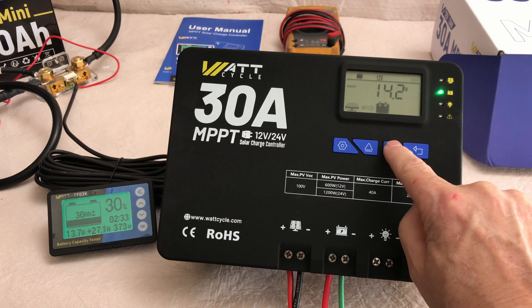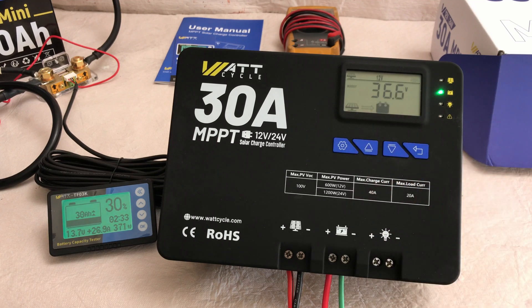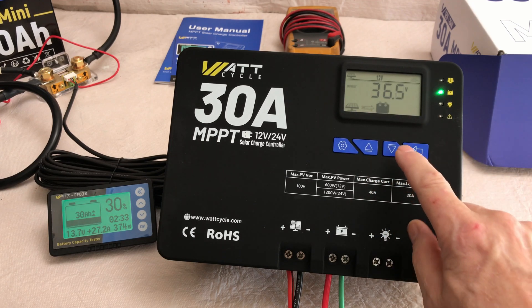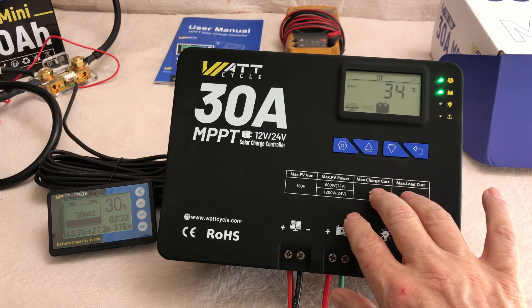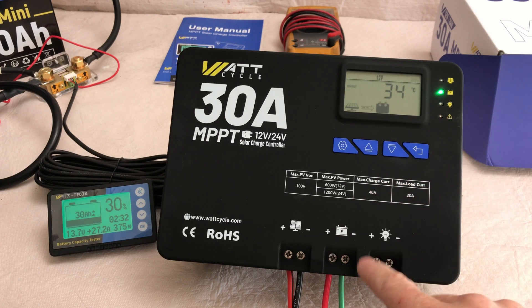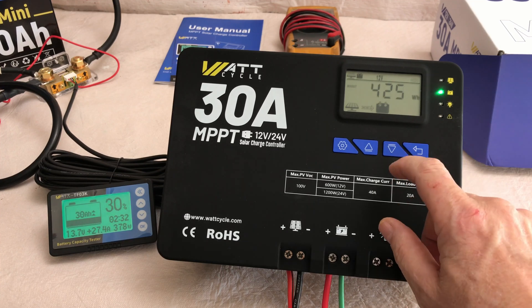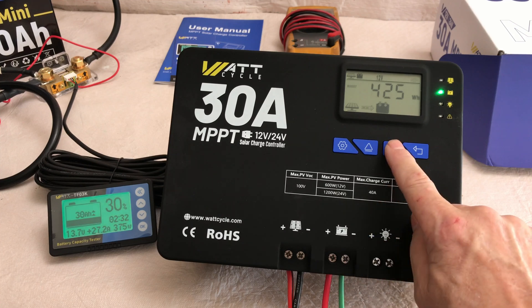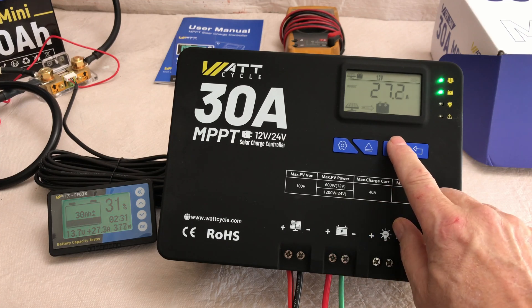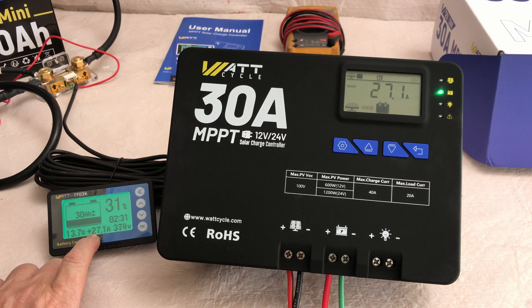We can scroll through the different pages. Here's the solar array at 36.4 volts — we're in boost mode. Currently we're at 34 degrees Celsius; I believe that's the unit temperature and I do not have the temperature probe connected at the moment. I think this is a cumulative watt hour since I started charging. We're showing 27.1 amps from the solar array here, and 27.5 or so over on the meter — so that's pretty accurate.